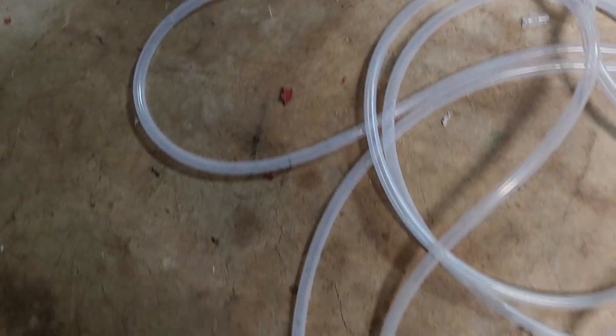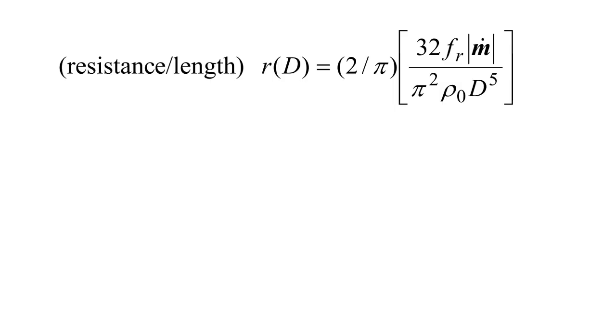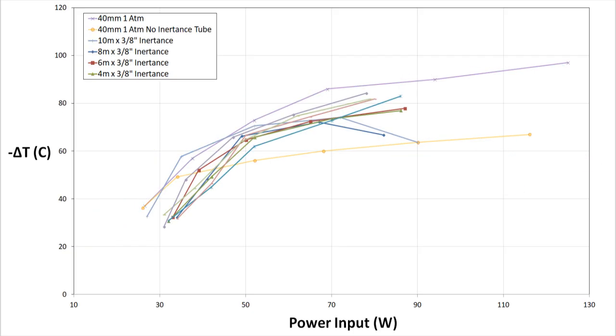So I got a 10-meter roll of silicone tubing with an inner diameter of 3/8 inch or 9.5 millimeters. Theoretically, the larger diameter should incur less loss for a given roughness, even if the length had to be increased to keep the same inertance. But the new inertance tube underperformed the quarter-inch copper tubing at all the different lengths I tested. My suspicion is that a lot of the acoustic power was dissipated by deforming the material, because the tubing flopped around a lot. I think rigid copper tubing of 3/8 or 1/2 inch diameter would show a performance improvement, but I didn't get around to that in this video.